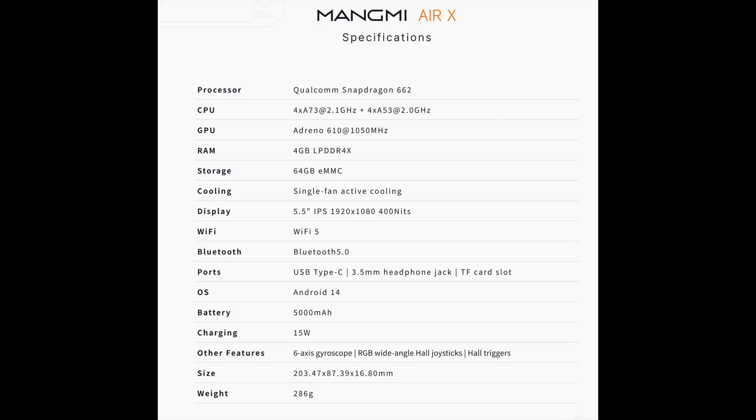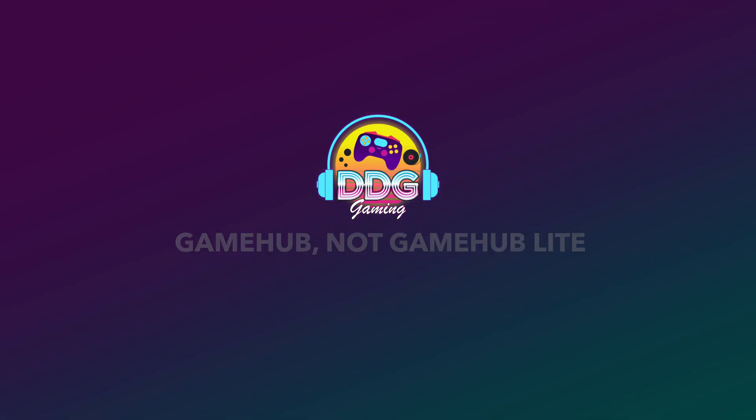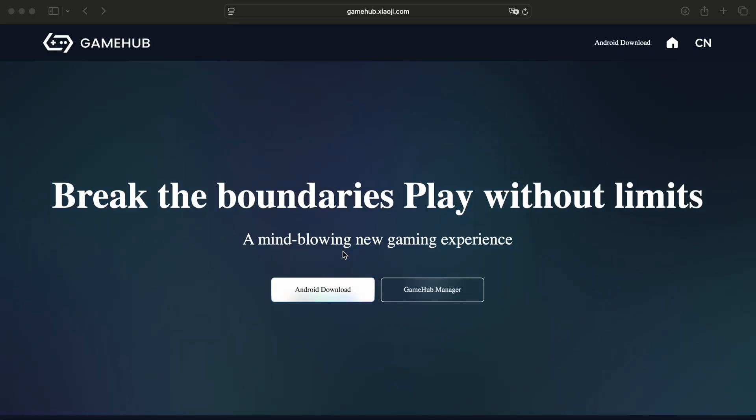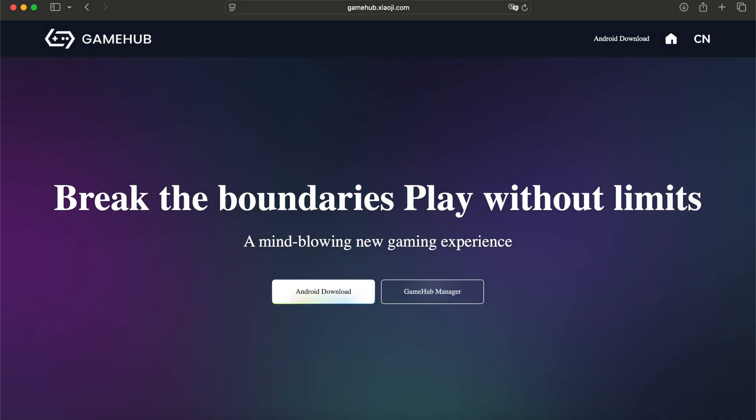We are going to use GameHub and not GameHub Light in this particular case, because GameHub Light is not working on the Mangmi Air X as of now — I get only crashes when trying to stop games, even though the settings are identical. I've provided the link down below; it's pretty straightforward to download it from the website directly from the handheld and then install the APK.